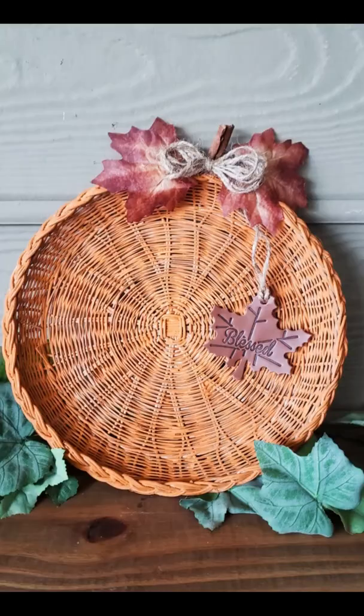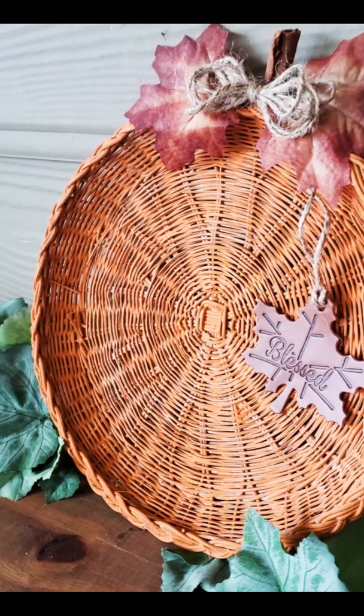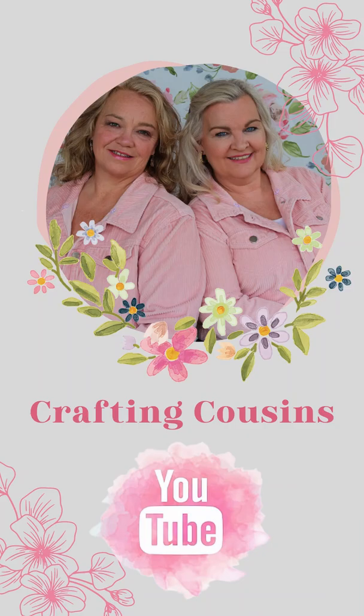For less than $1 you have a unique piece of fall decor for your home. If you would like to see more inexpensive simple fall DIYs, visit us on our channel Crafting Cousins. Let's craft y'all!